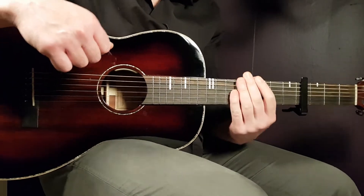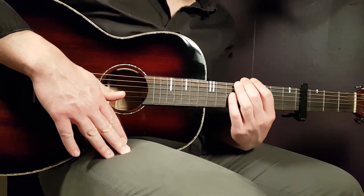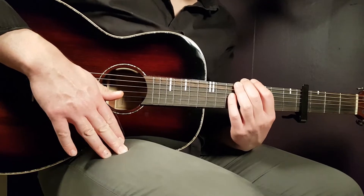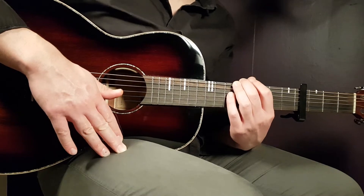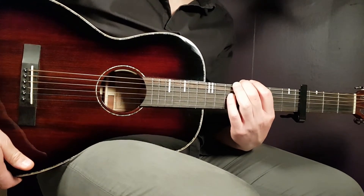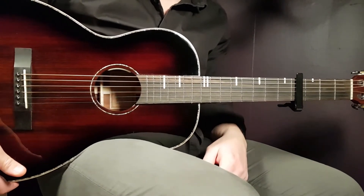Welcome to Gordon Guitar. Jesse Murph is here, I believe for the first time on this channel, with a song called 'Always Been You.' If you've followed me for a while and like my content, please take a moment to subscribe. Let's move on with this tutorial — we need to set our capo on the fourth fret.